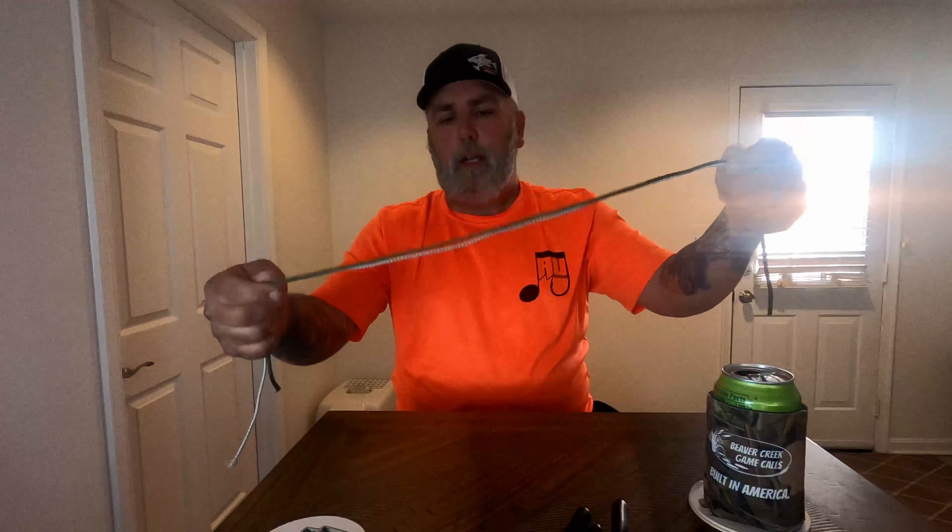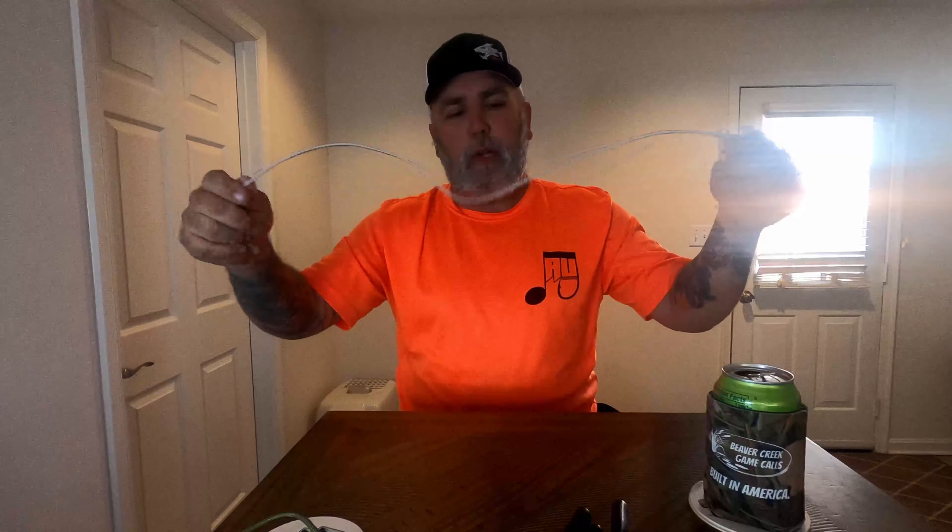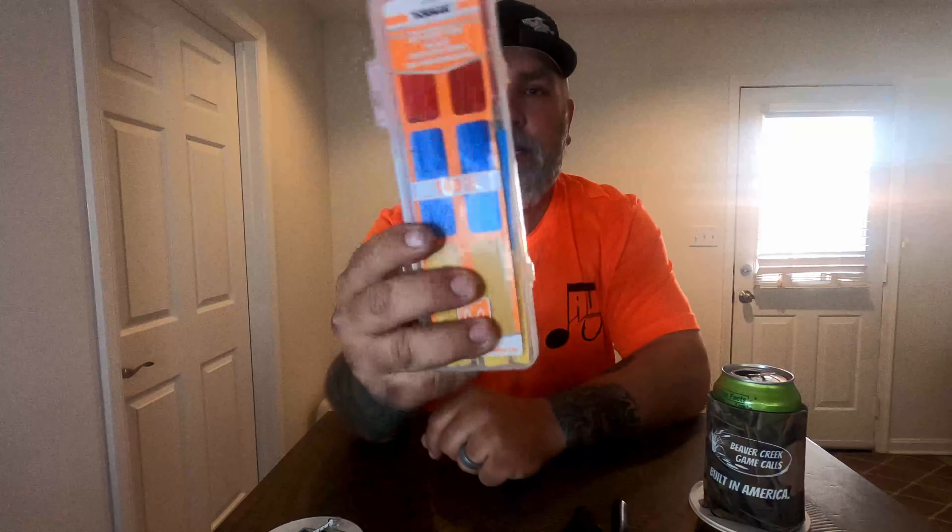Some form of cordage — I have regular 550 cord here and I also have an elastic cord. You could do it either way, whatever you prefer. Some heat shrink tube just to kind of dress things up, and a lighter of some form — a regular cigarette lighter or a small torch.